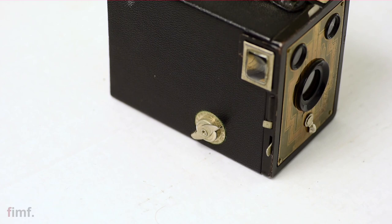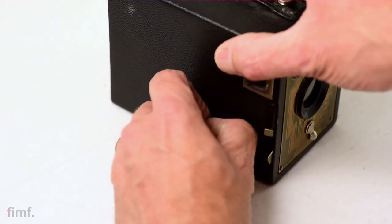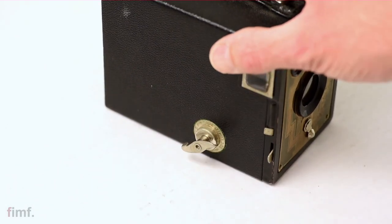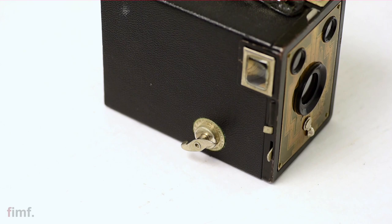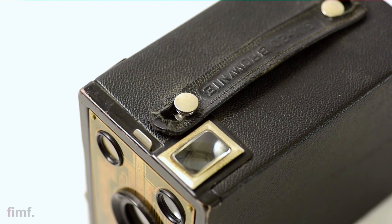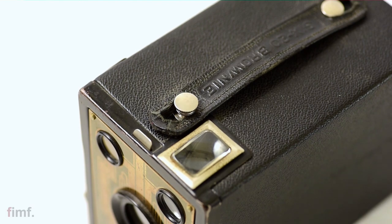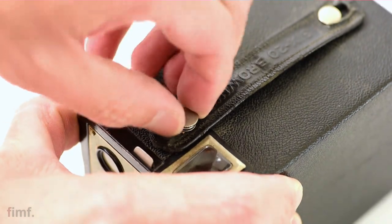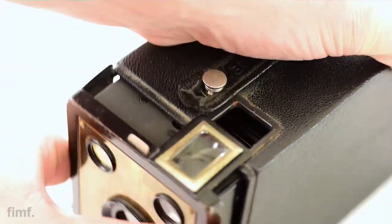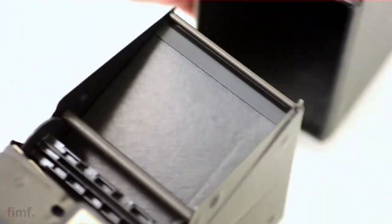Okay, so this thing actually comes apart in two easy steps. The first thing you want to do is the advance wheel on the side of the camera — you're going to want to pull that out, or pull it away from the case. The second thing is on top where your little handle or strap is — that front pin closest to the face will lift up. And while holding that up, you want to pull the face away from the back case. It'll pop right out and it's really as easy as that.